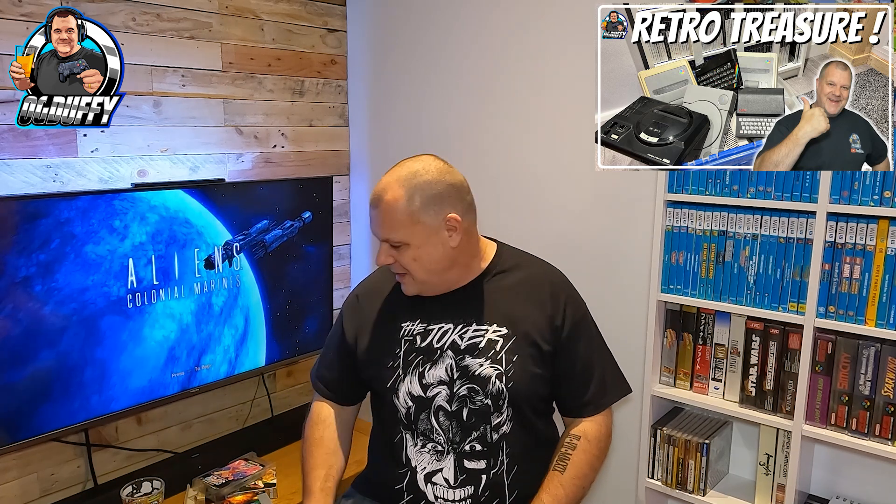Anyway, if you've enjoyed this, check out those other videos — it's all good stuff. I'm OG Duffy, you are awesome, thanks for watching. Hit the like and let me know in the comments: what pickups have you had recently? Are these games good, bad, or indifferent? Which one should I play first? Goodbye from me and cheers from this beer — a few more of these and I might be getting some high scores later!